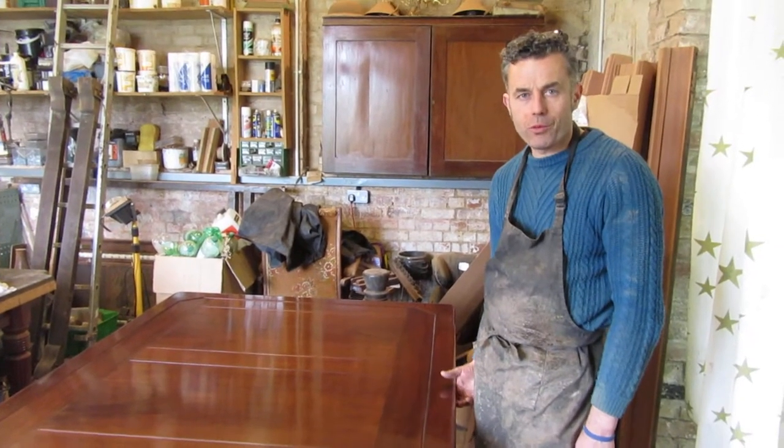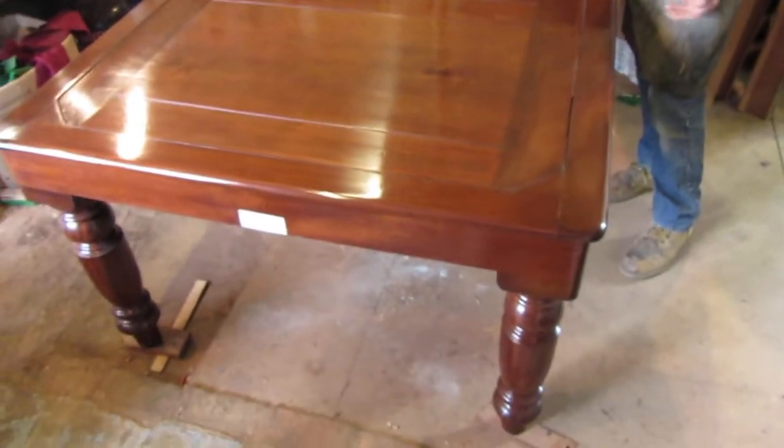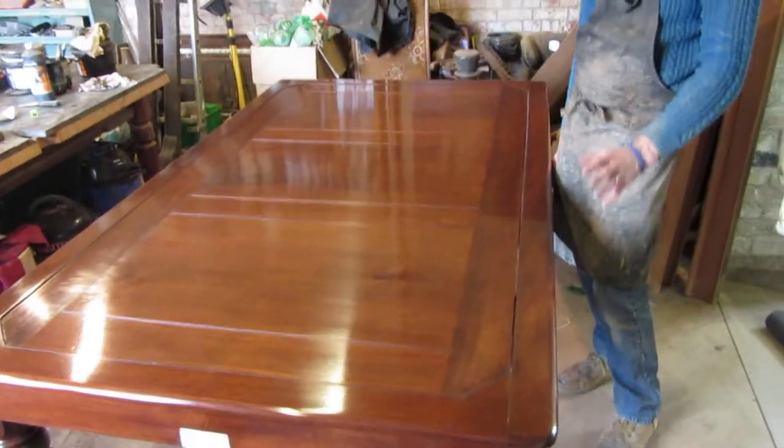This is George Edwards' roll over table. We've just finished French polishing. The cushions need to be put back on and it does need re-covering. But here we go, this is how it works.